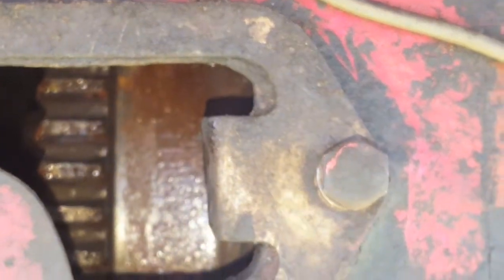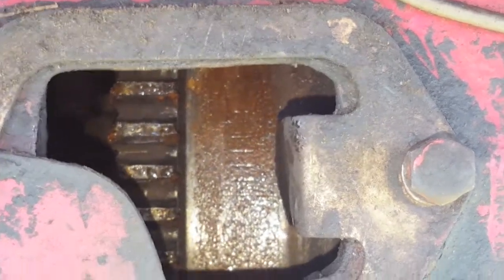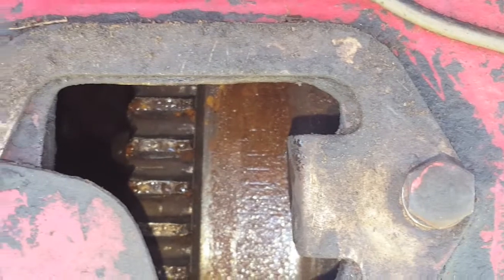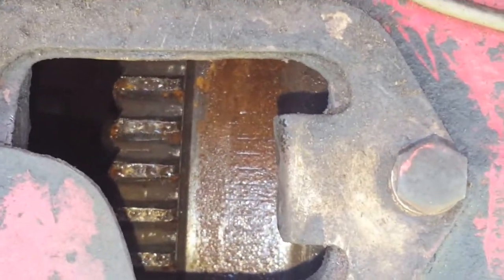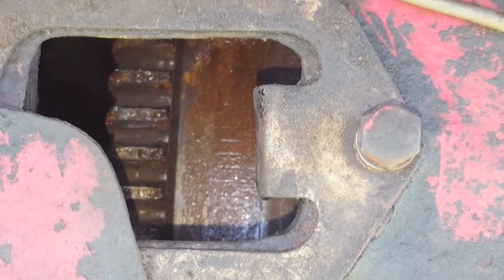Alright, I'm checking on the timing and I see moisture back here. This is at the engine-to-transmission area and there should not be water droplets in there. That can't be good.